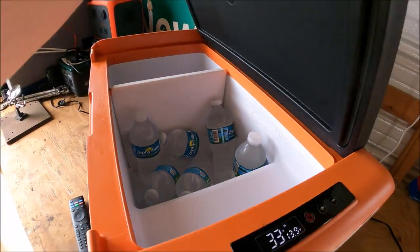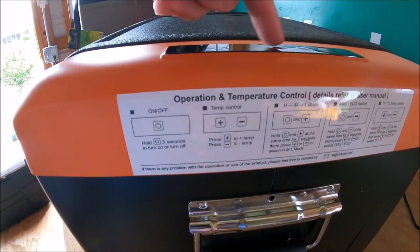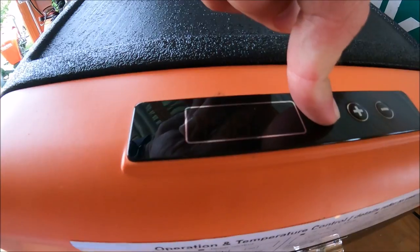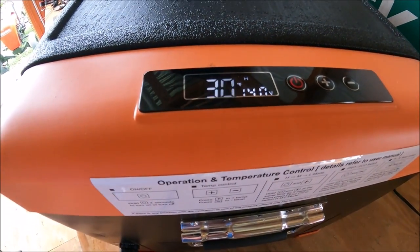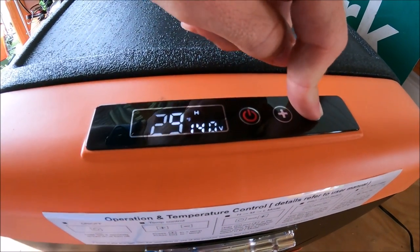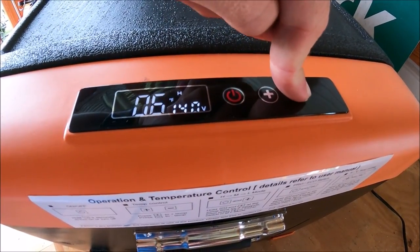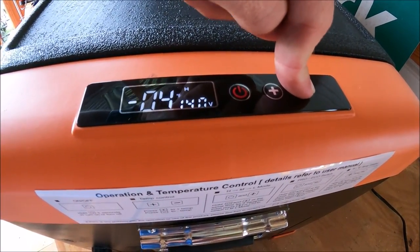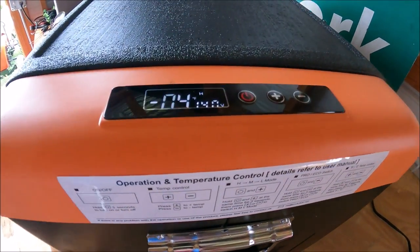Let's look at the features. You hold it for three seconds to turn on — it's set to 30 degrees. You can use the plus or minus to set the temperature; it goes all the way down to negative four degrees. There's an LCD screen and the compressor should turn on when it stops flashing.